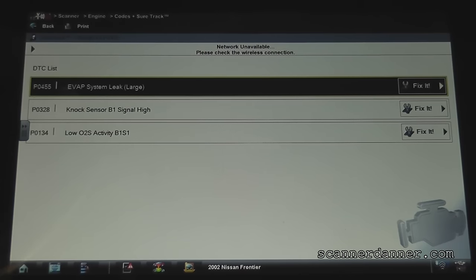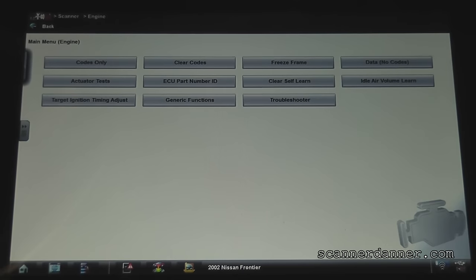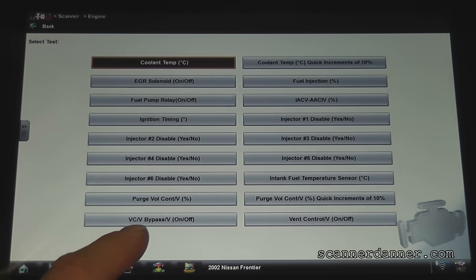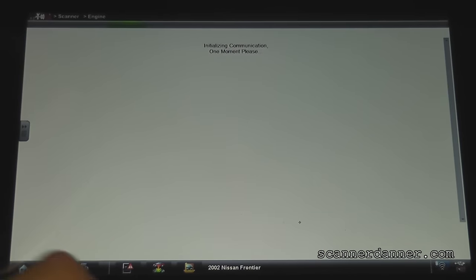The first thing I like to do when dealing with an EVAP leak is I want to see what type of bidirectional controls I have, because I need to close the vent solenoid. All of your EVAP systems have a normally open vent that we need to close. So let's try our actuator tests, and I'm hoping for a vent control valve right here. There's a vent control valve bypass valve as well, so it's probably going to be one of these two, and I'm guessing it's this one. I'm not totally sure in Nissan's terminology - we'll try the vent control valve here because I want to close it.